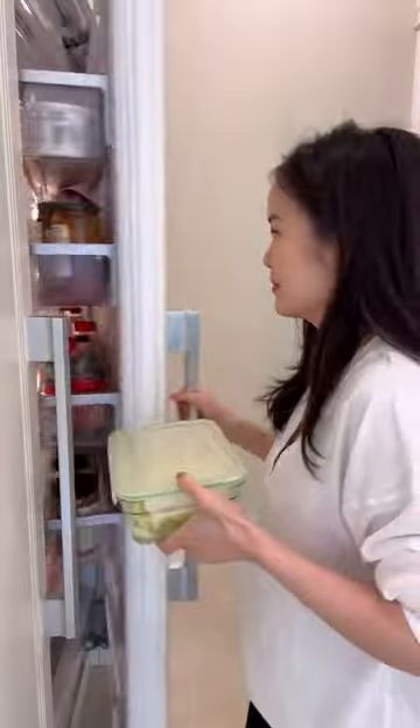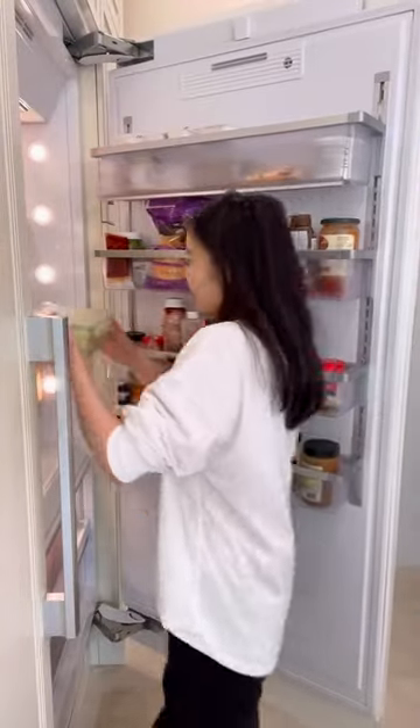More, Mommy. More. Alright, is that good? Nope. Even more. Okay, that's good. Now put it in the fridge for one hour.